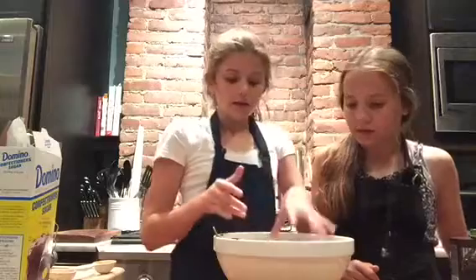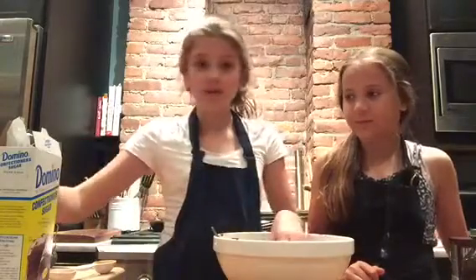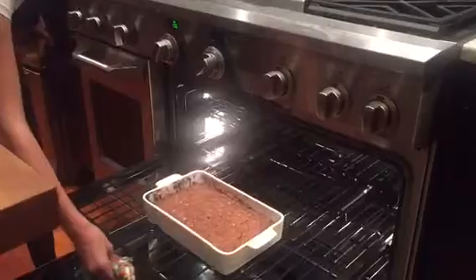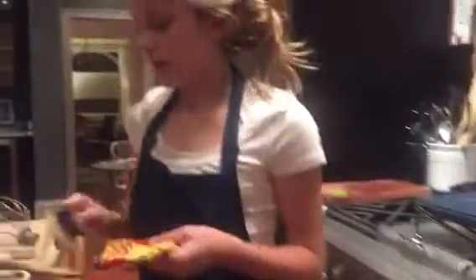Our brownies are almost done — we'll be right back when they are so we can put the frosting on. We also have some nice sprinkles. Okay, our brownies are done! They look good. Take them out and make sure you set them on a cooling rack so you don't burn your baking surface. These are very hot, so just let them cool for about five to ten minutes.